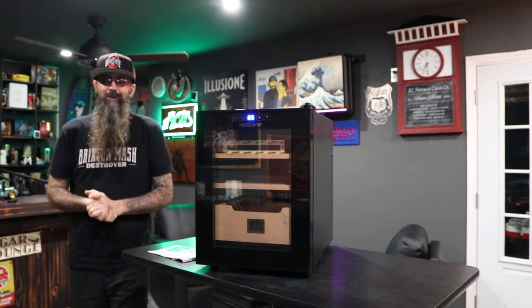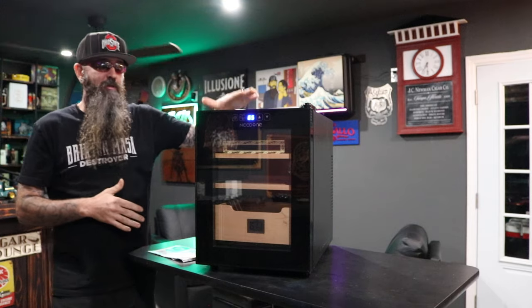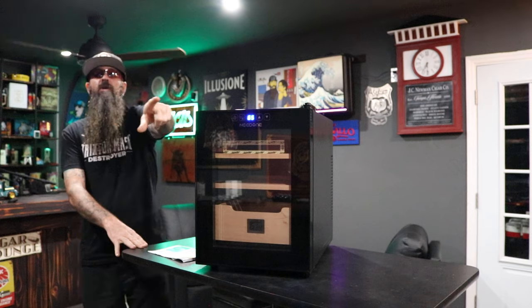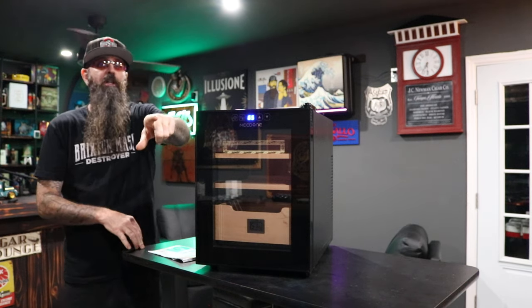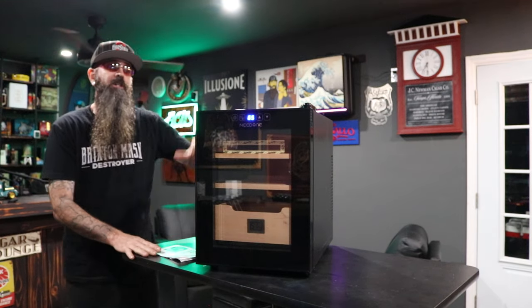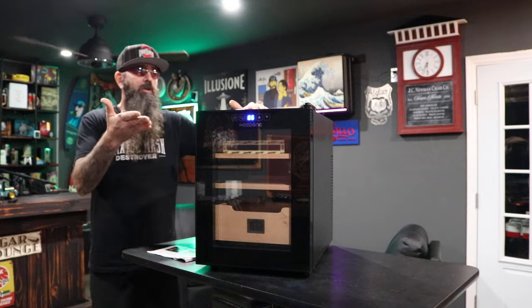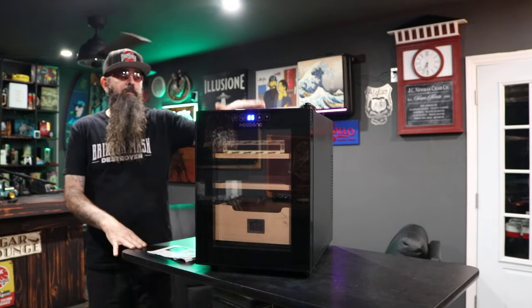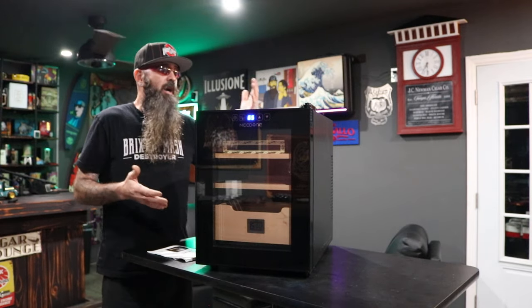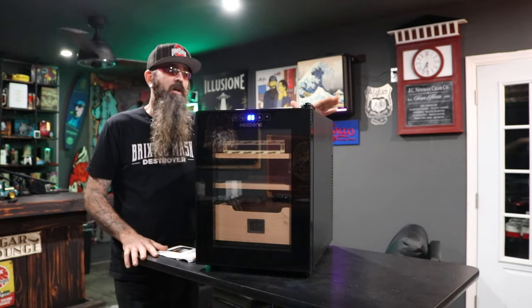What's going on everybody, I'm Kevin from Cigar Prop, and I'm here to talk about this Need One 150 cigar capacity thermoelectric humidor. Before you say anything — yes, I have a lot of humidors. I'm reviewing this one because a friend of mine, a newer cigar smoker, is in desperate need of a new humidor. I reached out to Need One and offered to do a review.